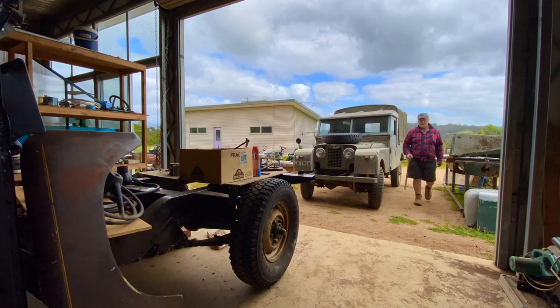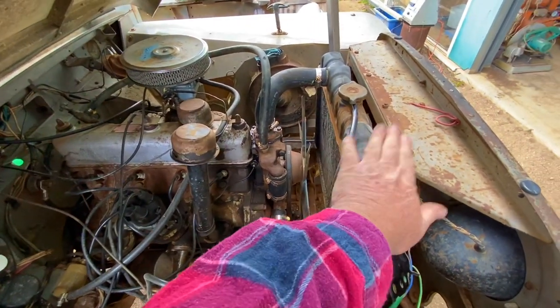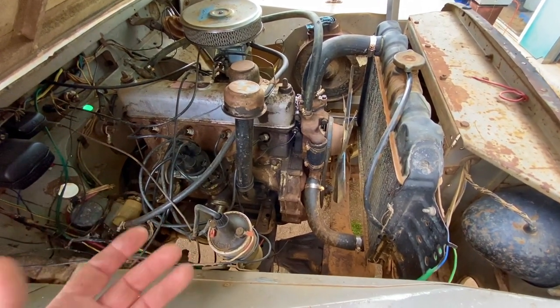Here we are again winding down the hill to John's place for workshop day. Today I'm going to be focused on swapping out the radiator — the aim of today is to swap out this radiator, which is a bit hot still, for an actual 2A one.